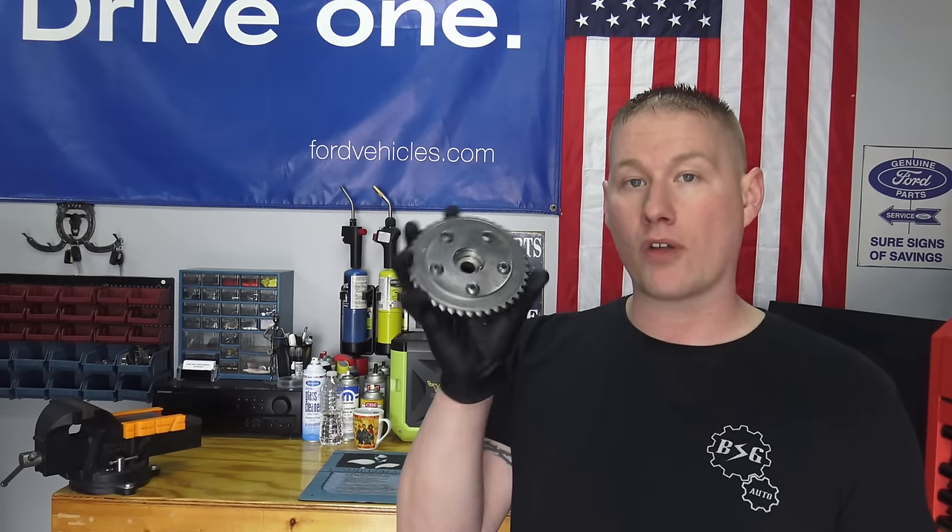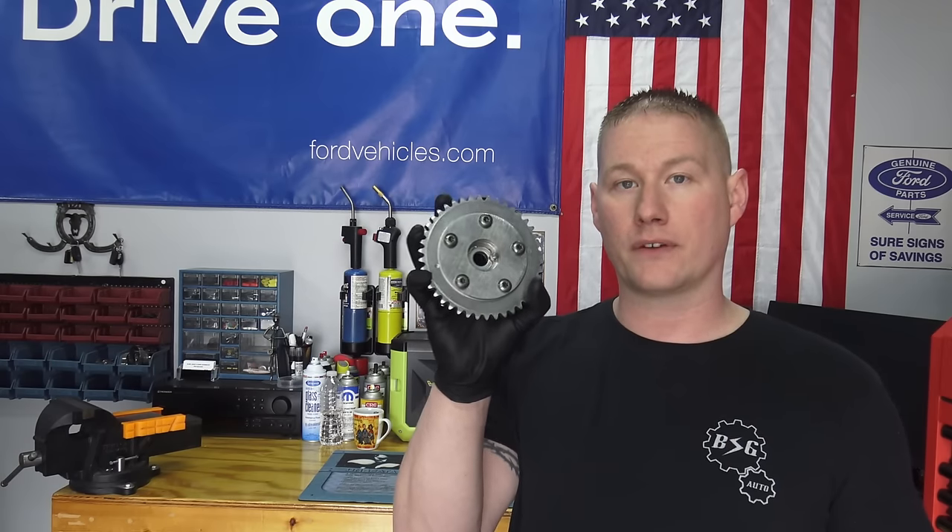We're also going to introduce some precautionary measures to make sure the cam timing does not move while the phaser is off. Today we have an 05 Ford Expedition we'll be demonstrating this on. The procedure once the valve cover is off is the same for all the 5.4 3-valve engines — it's getting the valve cover off that may differ by model year. Just get the valve cover off and then we'll jump to changing the actual phaser out.